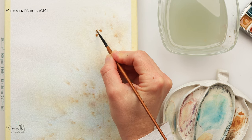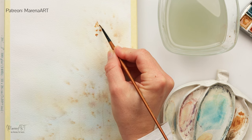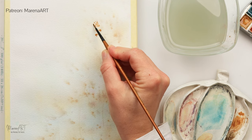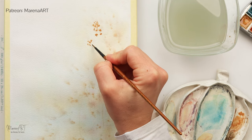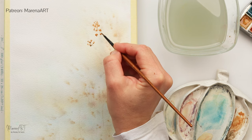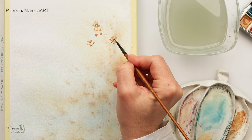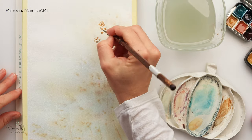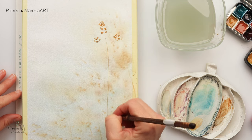I'll be doing a couple of types of flowers. This first one is quite simple and loose — just adding some dots and simple shapes to create the flower heads using lighter brown, then a little bit of darker brown in the lower part to create shadows and some variety in the color.